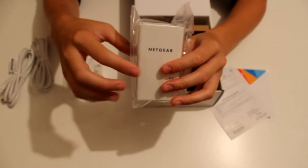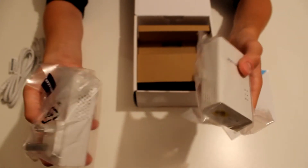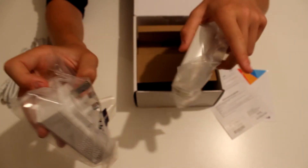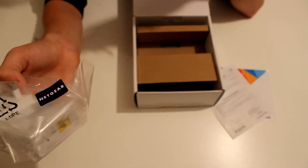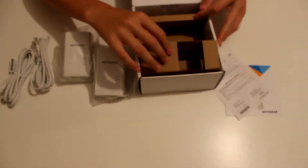Pulling them out of the packaging, here is one powerline adapter and here is the other one. One will go downstairs by your router and plug in through the gigabit ethernet port, and the other one you take upstairs to whatever room you want, plug it into the wall, and it'll run through the wiring in the wall. You can then plug that ethernet port into a games console, smart TV, PC, or anything that requires a wired connection.